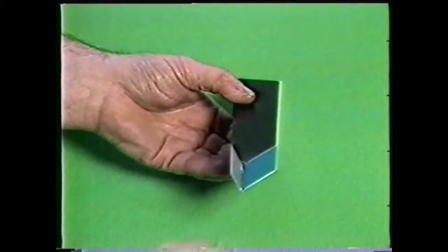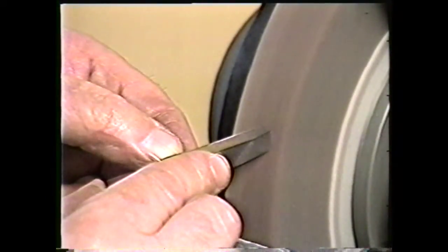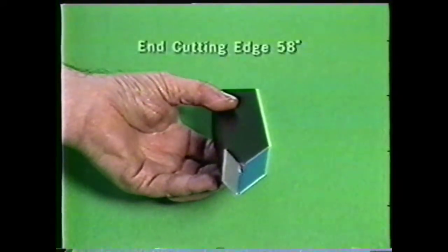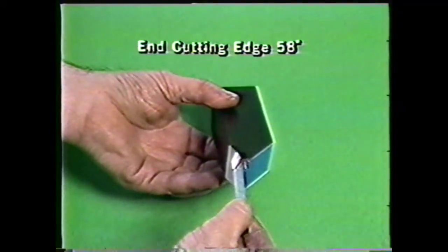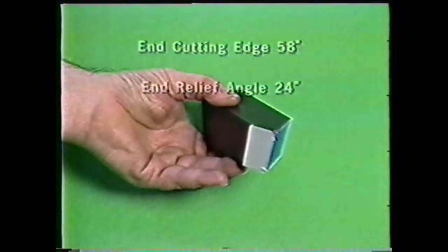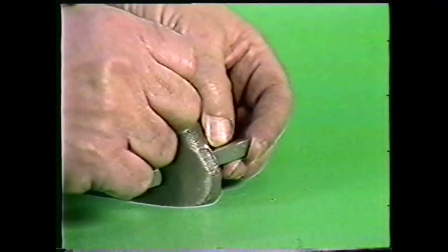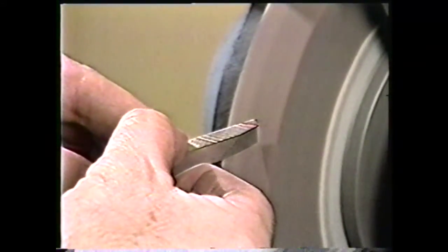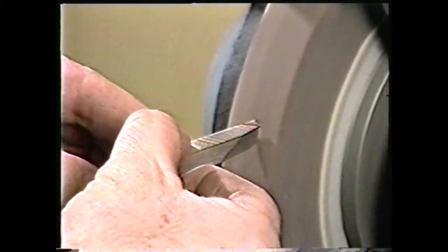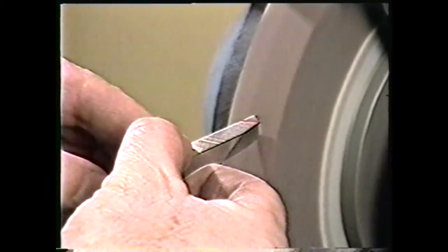The next angles to be ground are the end cutting edge angle and the end relief angle. These two angles are also ground at the same time. On the model, you see the proper end cutting edge angle of 58 degrees to the side cutting edge angle. The end relief angle, which undercuts the end cutting edge, should be approximately 24 degrees. This end relief angle at 24 degrees is more extreme than the side relief angle because the tool holder tilts the tool at 14.5 degrees, leaving an end relief angle of approximately 10 degrees. Turn the blank so that the line representing the 58-degree angle between the side cutting edge and the end cutting edge is parallel to the surface of the grinding wheel. While maintaining this angle, tilt the tool to a 24-degree angle. Now grind these angles.